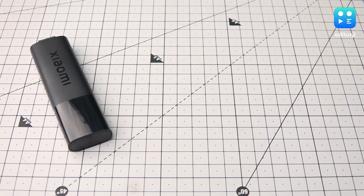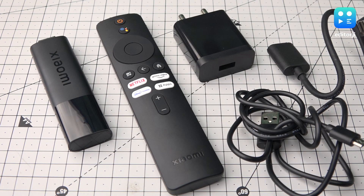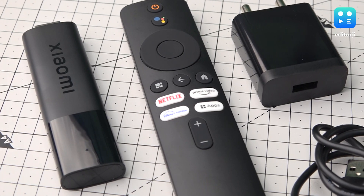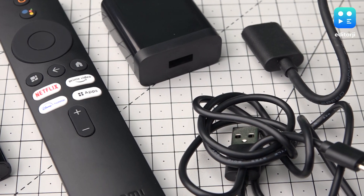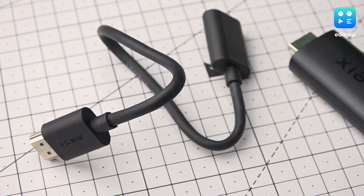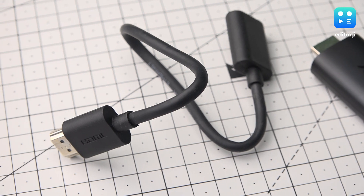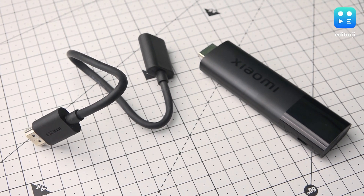Along with the stick and the remote, the box includes a power adapter with cable and an HDMI extension. Unfortunately, the package does not contain the two AAA batteries for the remote control, so you will have to buy them separately. However, I appreciate that the TV Stick comes with an HDMI extension cable, as this provides a solution for connecting the stick to TVs with limited space at the back.